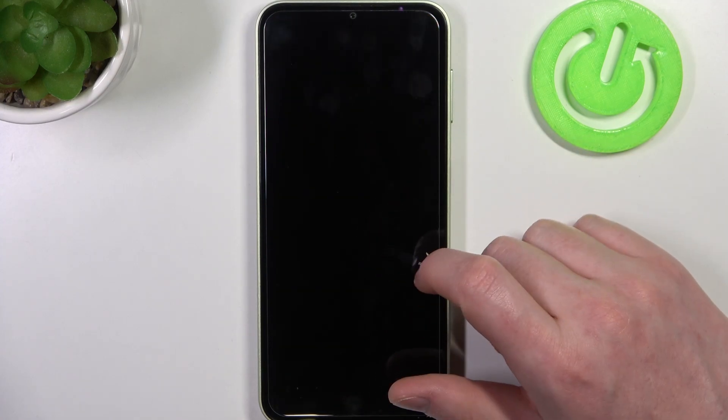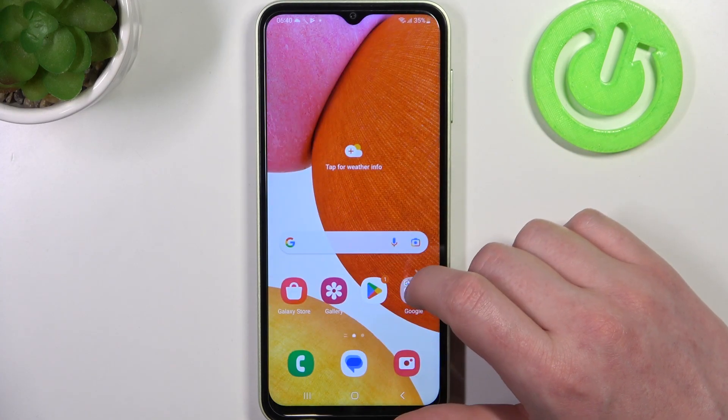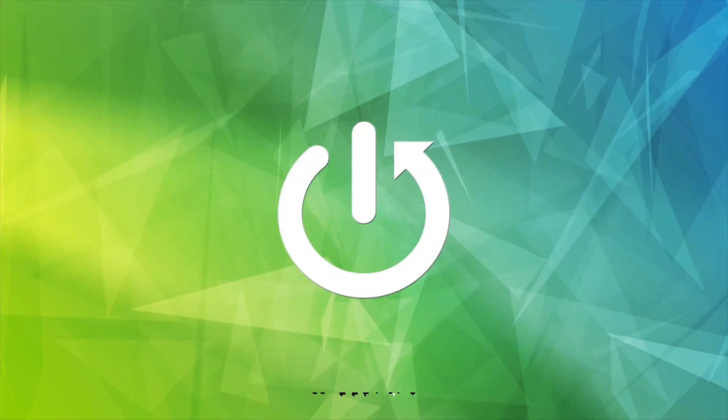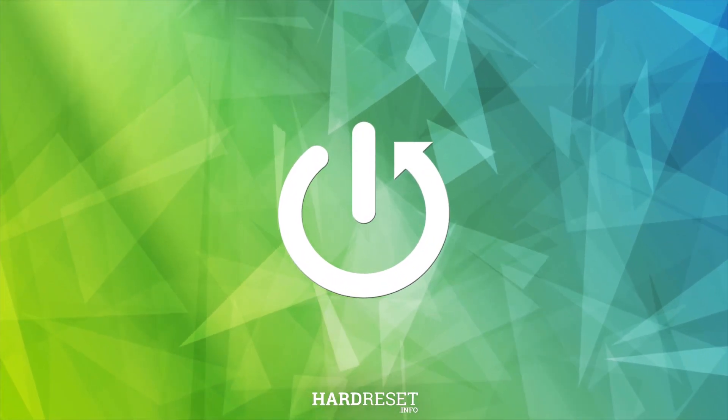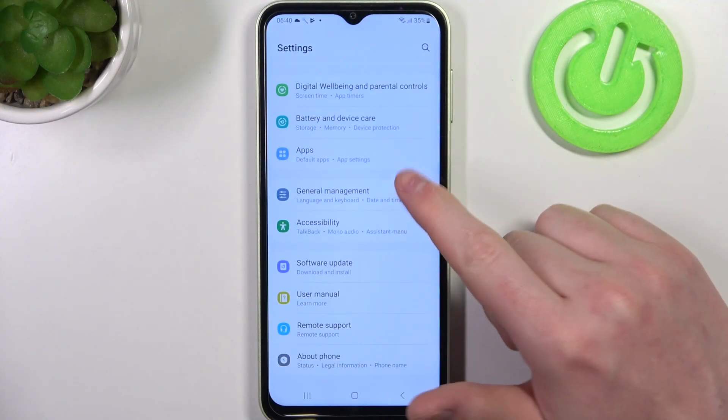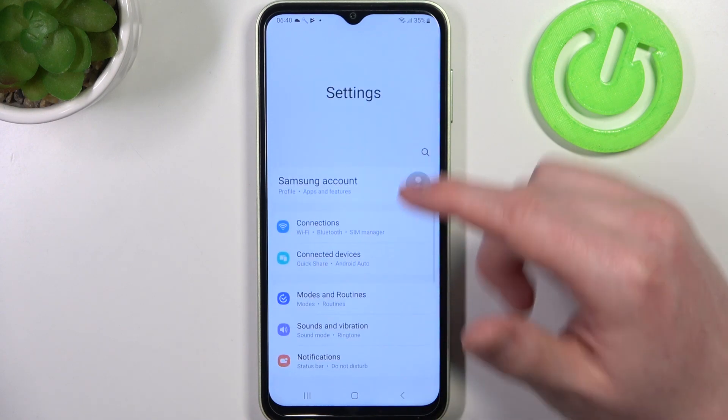Hello, in this video I want to show you how to make a full-page screenshot on Samsung Galaxy A/M14. To do this we'll need to open any app or web page that allows us to scroll down and go to the top.